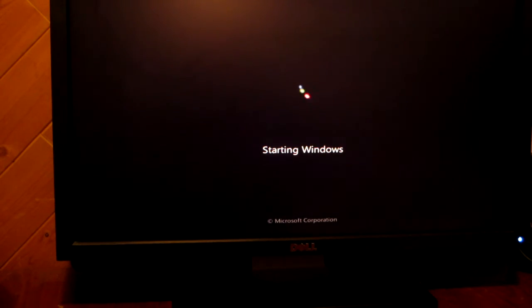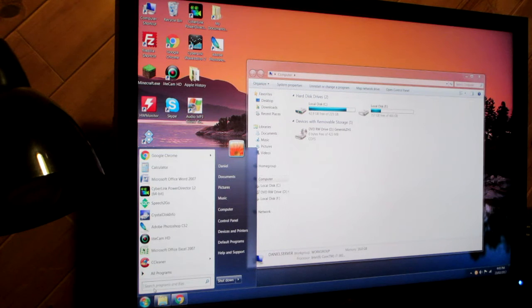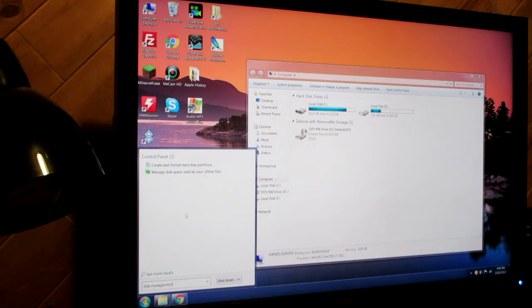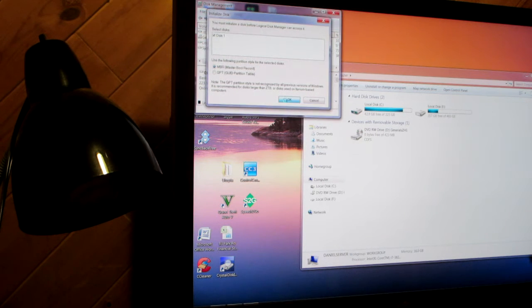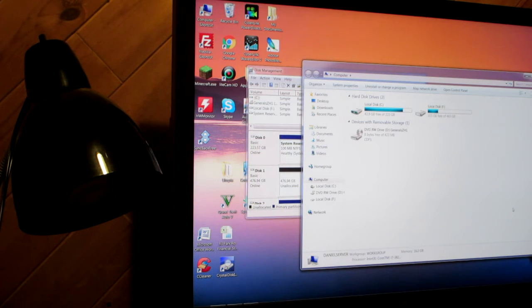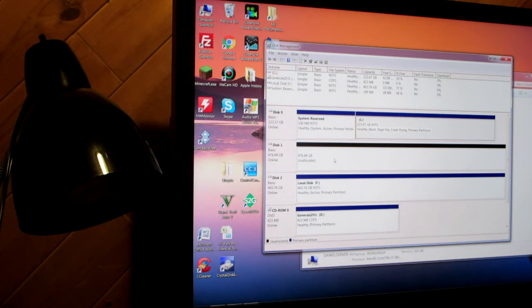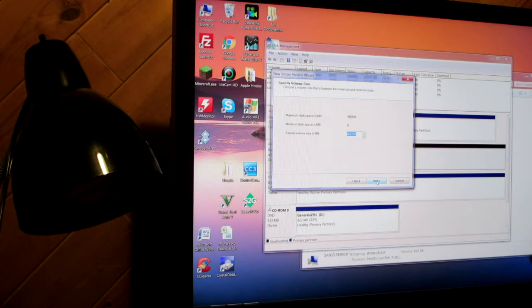But you still need to format the drive from Windows. From Windows, type Disk Management in the start search box. We now need to create a new simple volume for the disk and format it. And here we go — the drive is now formatted and ready.